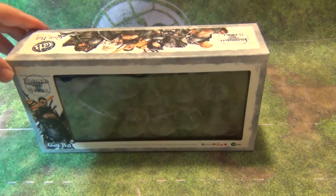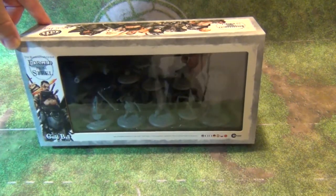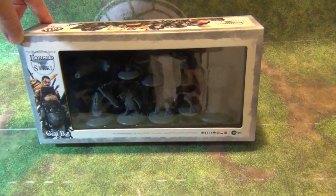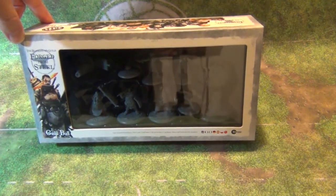Hey folks, this is Andy. I'm checking out the new Blacksmiths Guild from Steamforged. This was released at Chenkan and I have been playing a couple games with them, but I'd left all the contents up, so I wanted to show you guys what all the contents look like in the box.